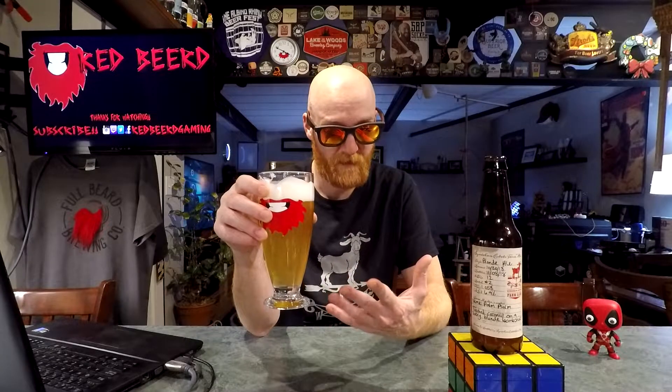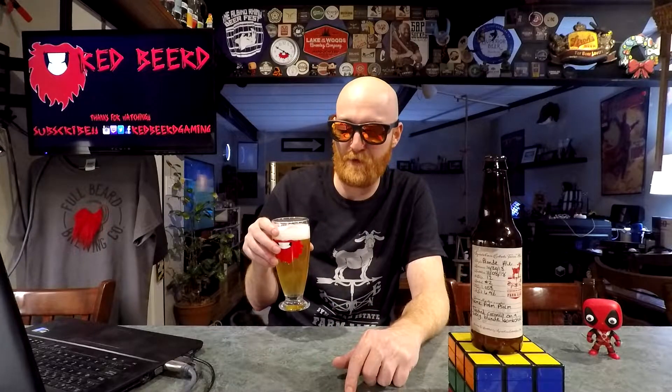Chad drank the Blonde Ale and said that he thought the labels were screwed up between the Blonde Ale and the Belgian IPA. The three styles are Blonde Ale, Belgian IPA, and a Porter — which Chris and I are hopefully going to do collaboratively. Chad thinks the labels might have been switched and that the Blonde Ale is actually the Belgian IPA.